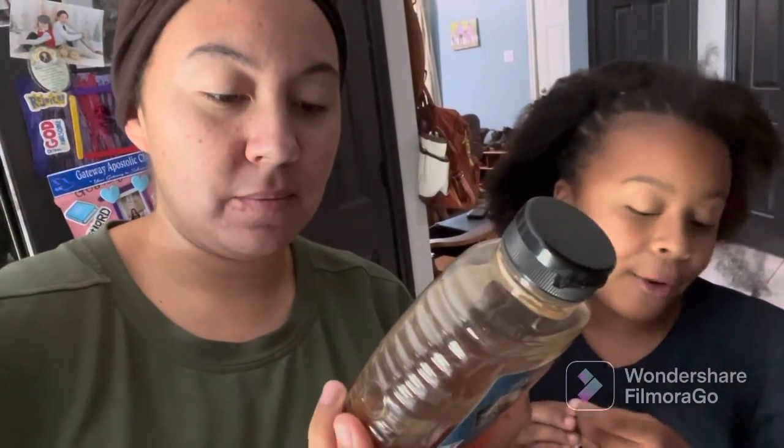I suggest using a raw, local honey — it's great for allergies and just way more beneficial for you. This is raw, but it's not really local. It's from Aldi, it's from Illinois. It's not very local, but it is raw. So local raw honey is the best way to go.